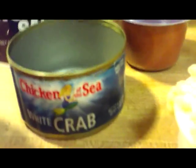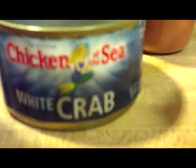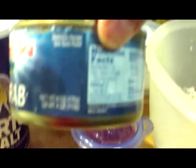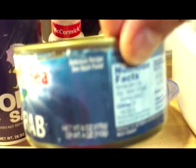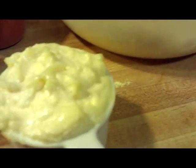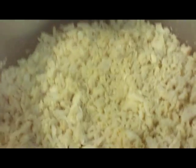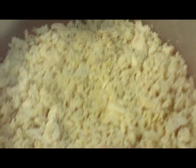And then you need five cans of crab meat — six ounces each. And then you have two-thirds cup of mayonnaise. There's the crab meat drained in a bowl, and here's the seasoning — we've mixed it all up in there.